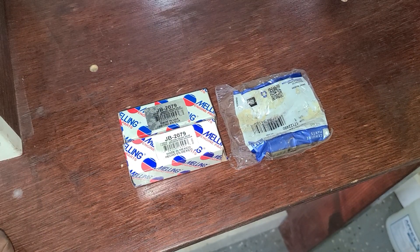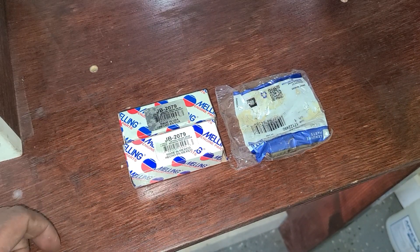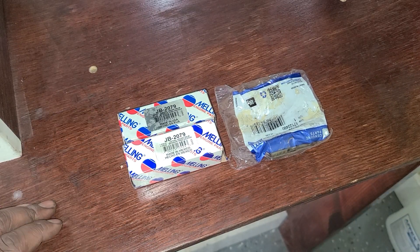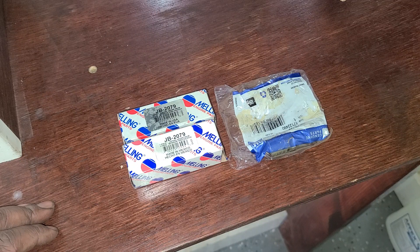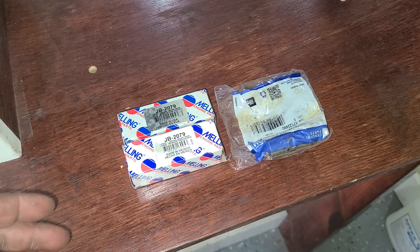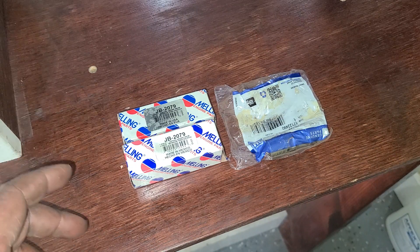Okay everyone, on today's episode of New Does Not Mean Right. First off I want to state I like Melling products. I'm doing a lifter replacement on a 6.2 L92 in an Escalade and I normally use the Melling lifters, the JB 2079.